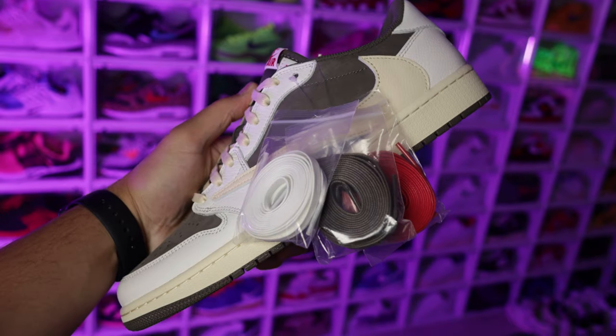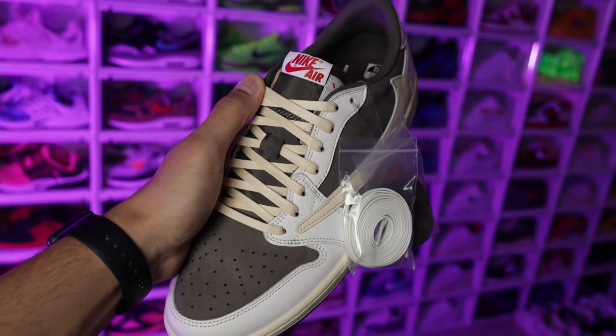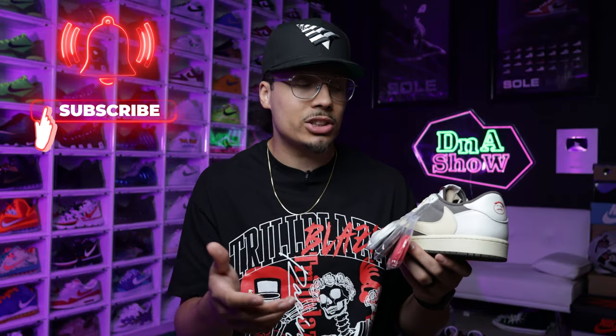For example, right here you have one, two, three, four pairs of laces that come with the Reverse Mocha Air Jordan One Travis Scott collaboration. If I were to rip these off and put them somewhere else — especially because these are wax laces, which are more expensive than the normal laces that come with a regular retro — that's a more premium addition to the shoe. If those are missing, that could potentially devalue the sneaker because it doesn't have OG all, meaning original everything.